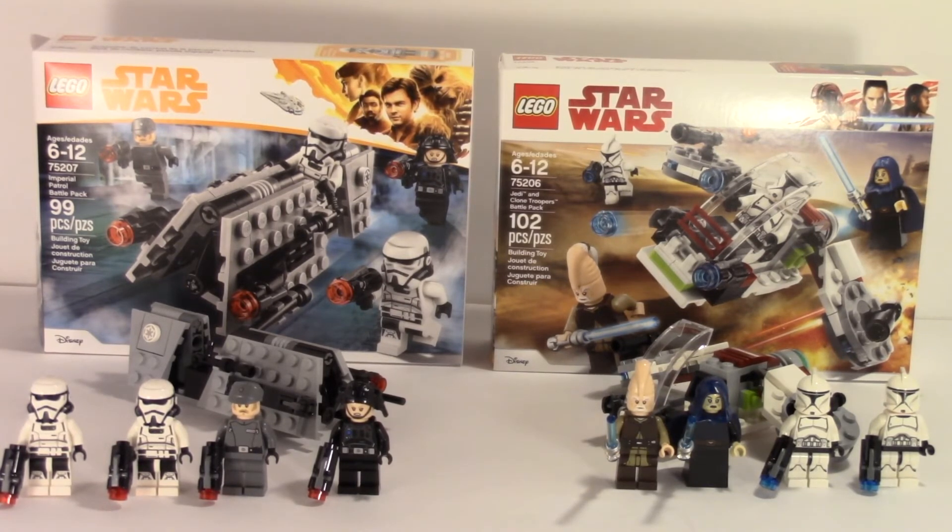I have to pick a winner, and I'm going to go ahead and go for the Imperial Patrol battle pack. For army building, you might want the Jedi battle pack if you want an army of clones — which is obviously more desirable than patrol troopers, especially since the Han Solo movie hasn't come out yet. I think the clone troopers are better figures just because we know them, but after seeing the movie you might like the imperial patrols better. If you like clones and Jedi more, definitely get the clone trooper set.